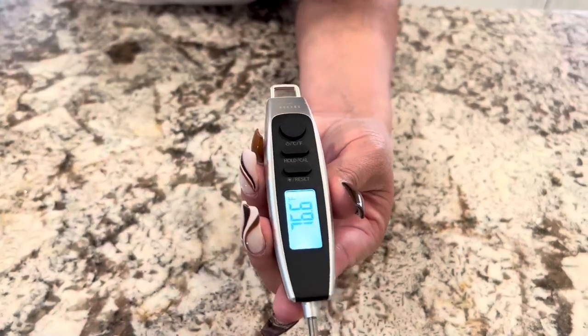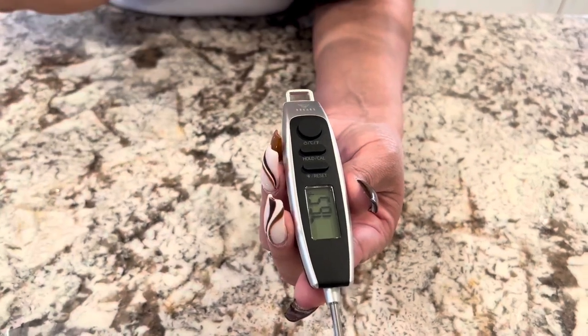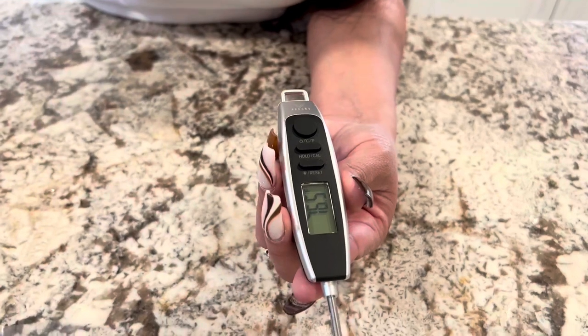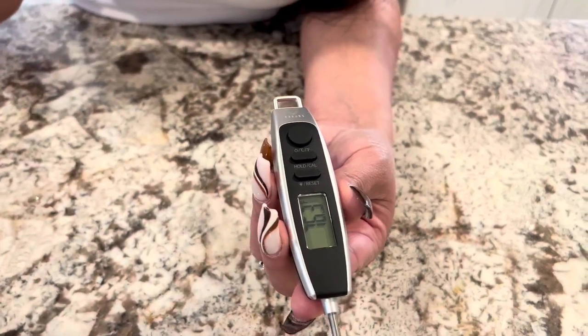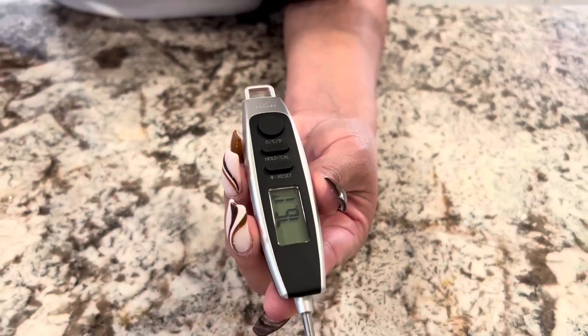Now this reads temperatures from 58 degrees Fahrenheit to 572, so you get a huge range on that. And it has a 0.9 degree Fahrenheit accuracy, so it's going to give you the fastest accurate reading.